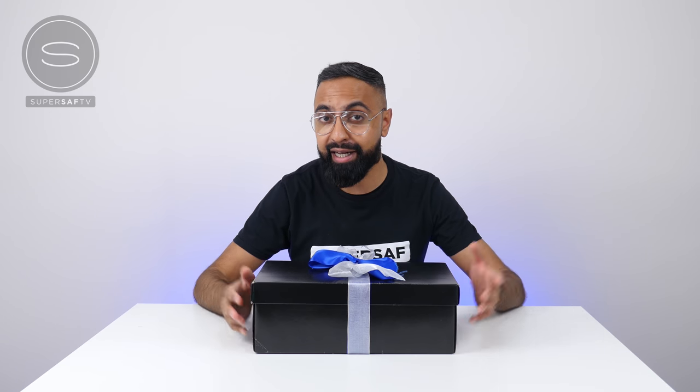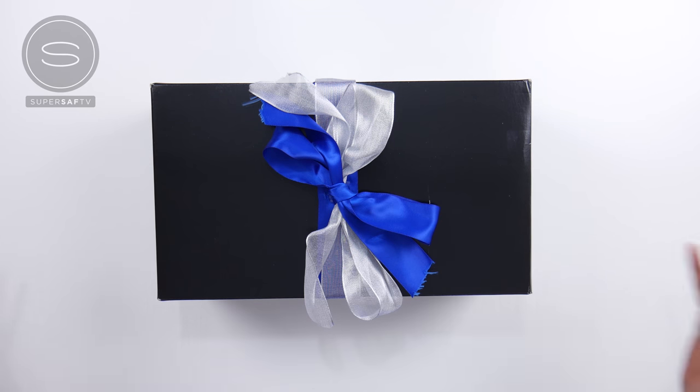What's up YouTube, Saf here on SuperSaf TV. We have a very special unboxing today. Samsung asked me if I'd like to partner with them to give my audience a refresher of the Samsung Galaxy S9 and S9 Plus, and they sent me this mystery box.